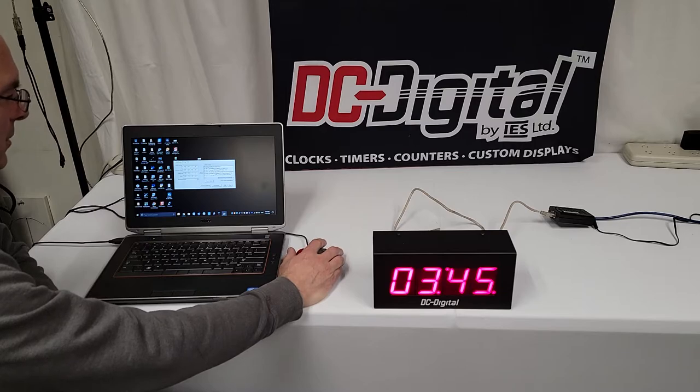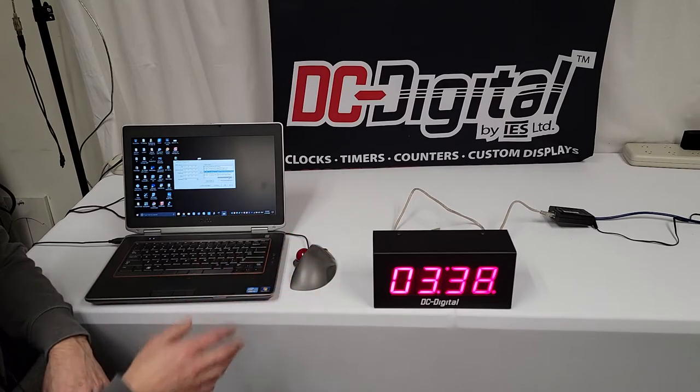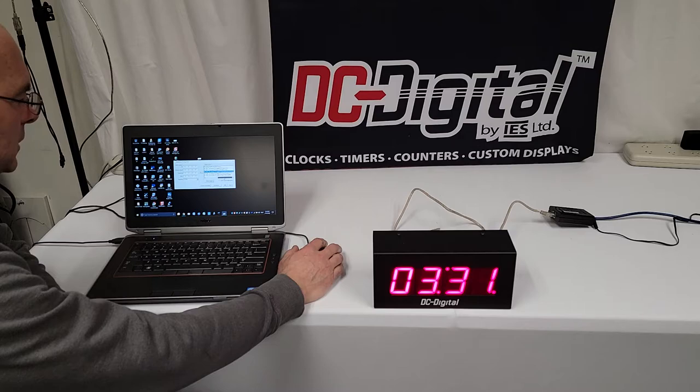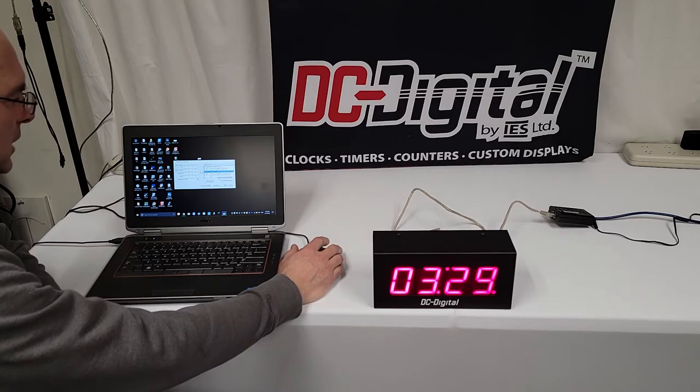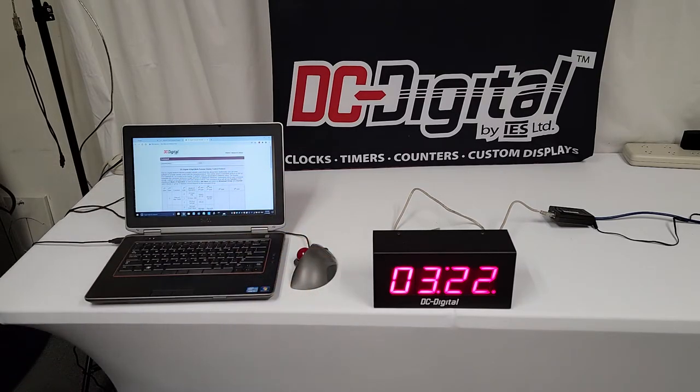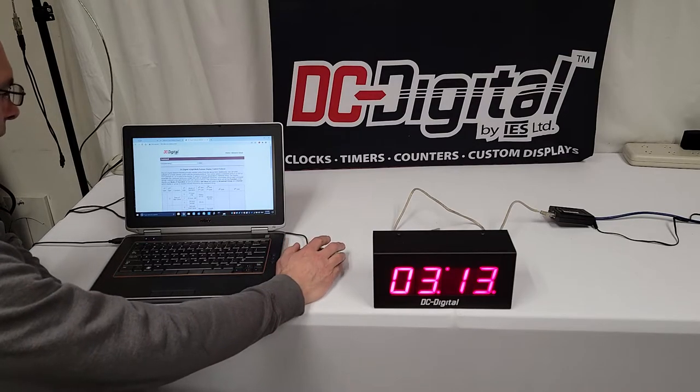You can see here 'DC Digital four-digit multi-purpose display' — that's the only one we have on the system right now. It's showing its IP address. You click on that, it highlights it, then you click 'Launch Web Page' and this is the web page that's on the network card within it. It's a custom-made web page, and basically what you do is enter the commands into it.